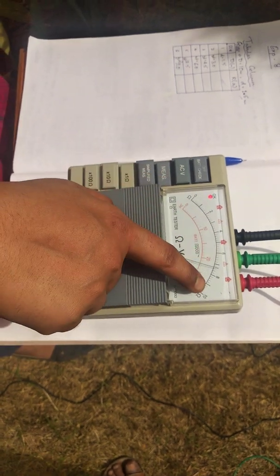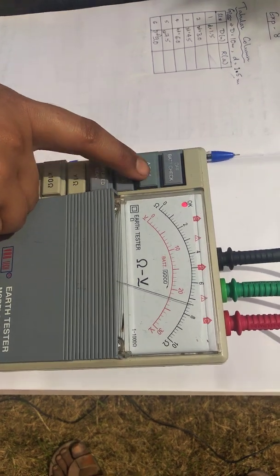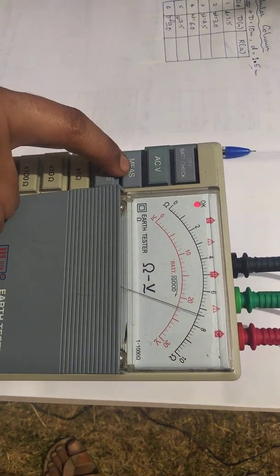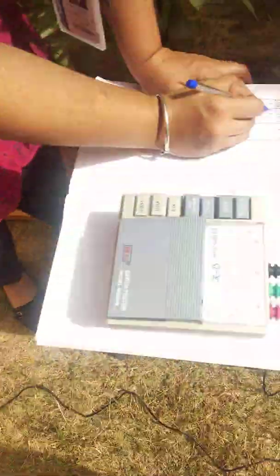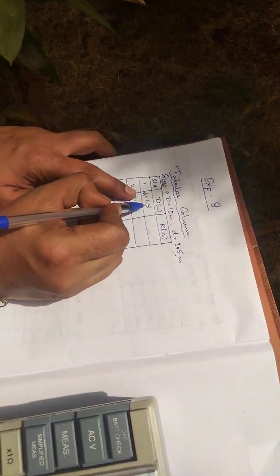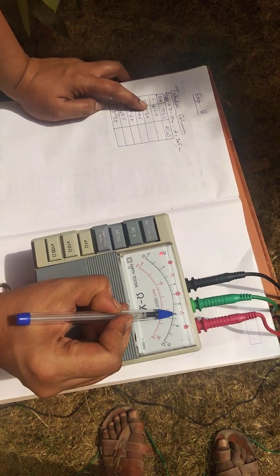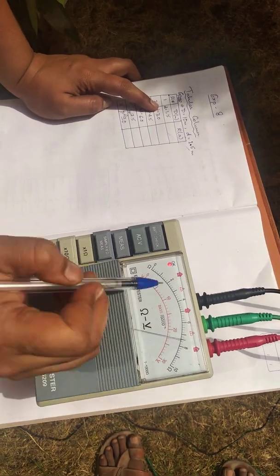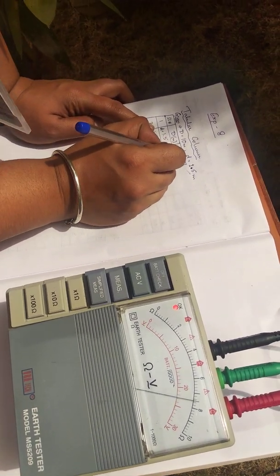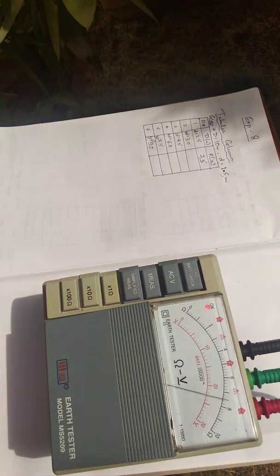We are using this device to measure resistance, not voltage, so do not meddle with the voltage button. Click on the measure button. The first value — for small d as the first reading at 1.5 meters — shows resistance between 6 and 8, specifically between 7.4 and 7.6, so we take a mean of 7.5 ohms.